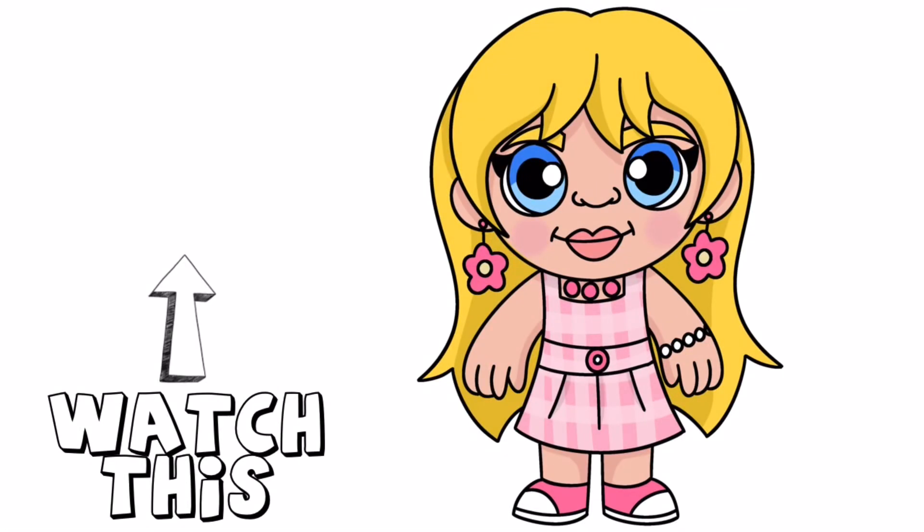And that is it — that's how you draw Barbie! You can pause the video and color it the way that I have done, or you can change your colors up if you'd like. If you enjoyed today's video, please hit that thumbs up button and subscribe to the channel, and also drop a comment below suggesting any more characters that you'd love to learn to draw next. Thanks so much for joining me on today's tutorial, and I will see you all on the next one. Bye!